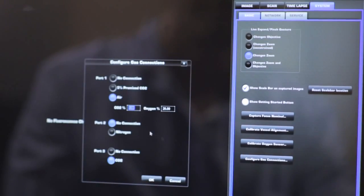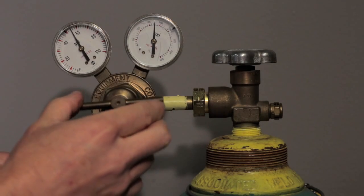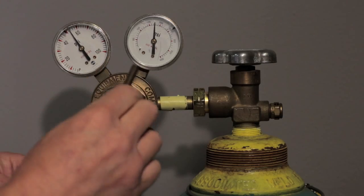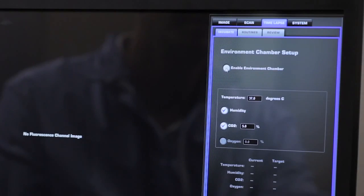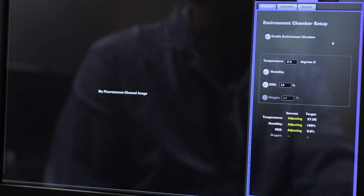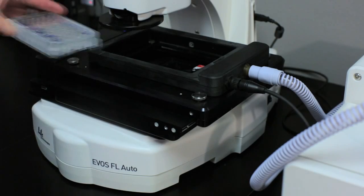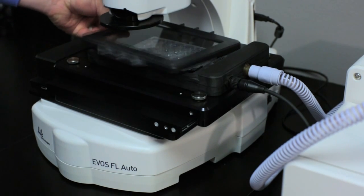Go to the Settings tab to open Configure Gas Connections. Turn on the regulators for the gas tanks and adjust the flow to 5 for CO2 and 30 to 40 for compressed air. Under the Time-lapse tab, select Incubate, then Enable Environmental Chamber. Adjust the desired temperature, humidity, and CO2 percentage. If you are using a premix tank, do not select CO2. The system typically takes 10 to 15 minutes to reach desired levels, after which you are ready to add your cells for imaging.